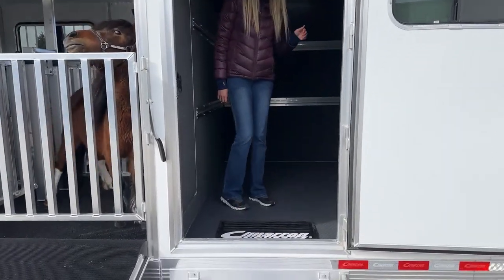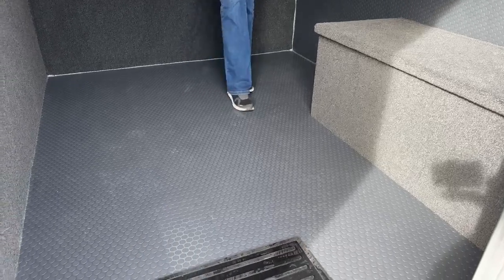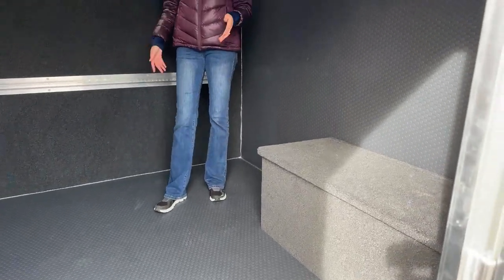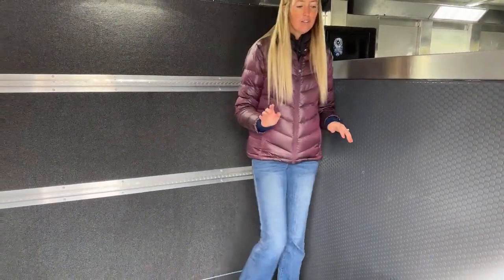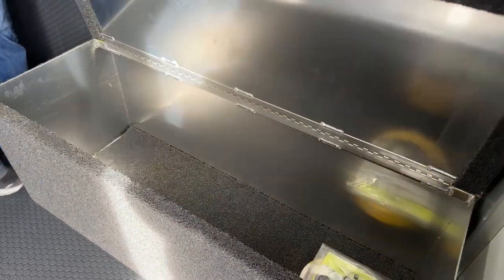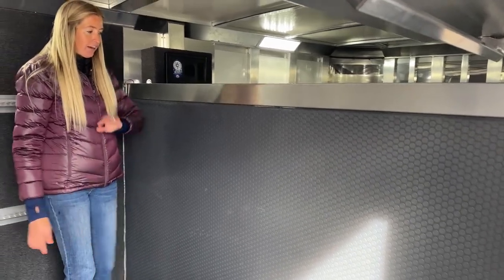Up here in our front tack on this Show Star, this is going to be our six-foot front tack, fully floored with our gray rubber tread flooring. That way if you need to put something in here, or your mini co-star needs to ride up here, they have tread flooring and it's very easy to clean. We have our 18-inch boot box right here, fully carpeted — it works as extra storage and doubles as a bench while you're needing to change clothes for your next class or event.